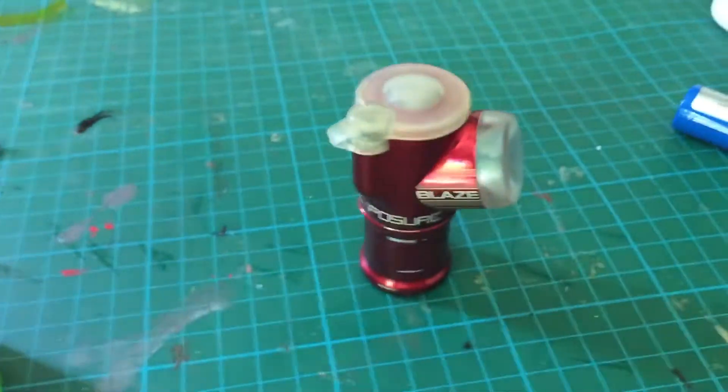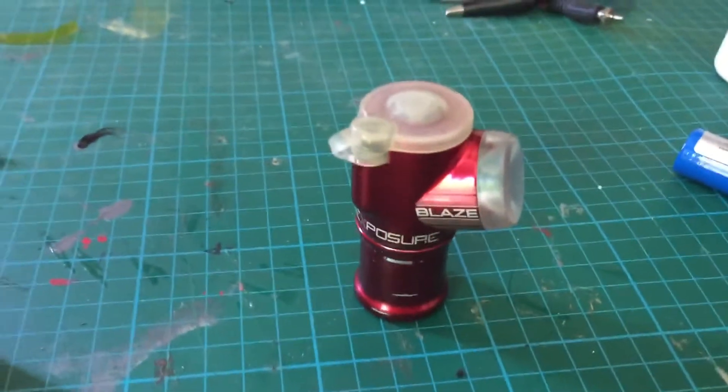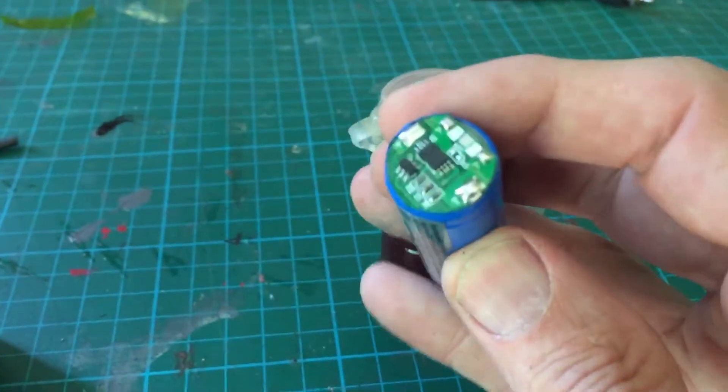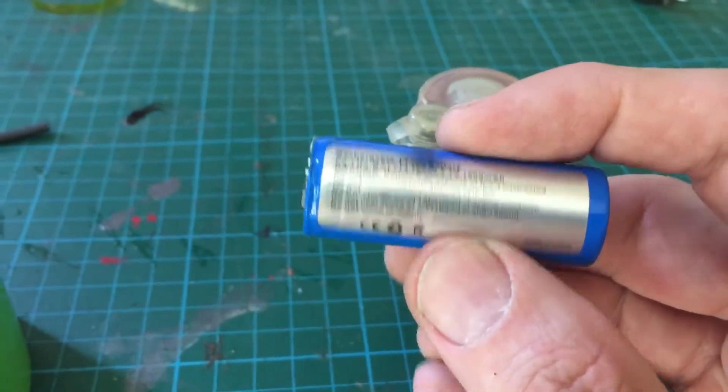So what did I do to fix it? Well, basically the battery here — that there — is knackered. I've tried everything I can to actually try and revive it but it just wasn't having it.